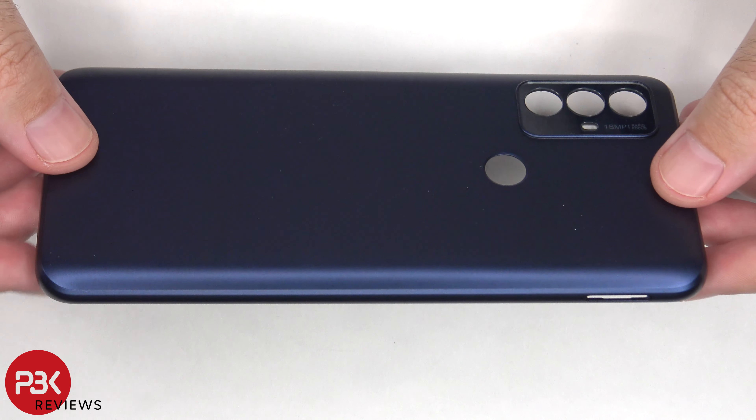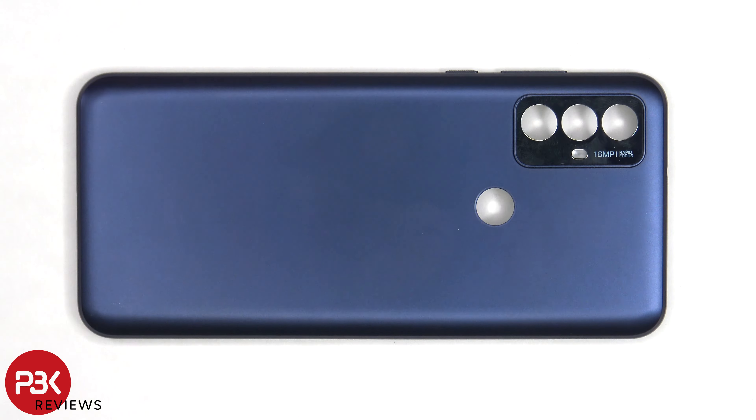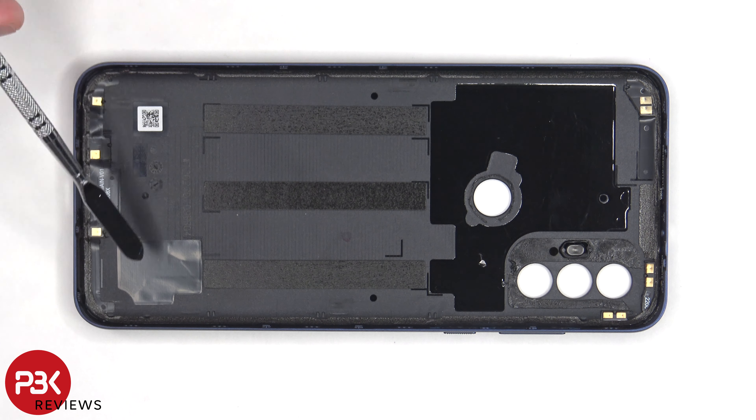Here's a better look at the plastic back housing. The camera bezel can be replaced by applying heat and gently prying it off, so you don't need to take apart the phone to replace that. Looking at the other side, we can see antenna flex cables on the top and bottom, as well as graphite film to help transfer heat.